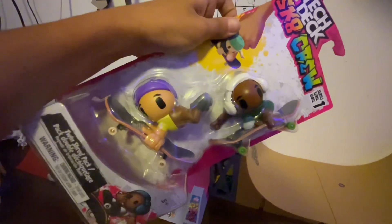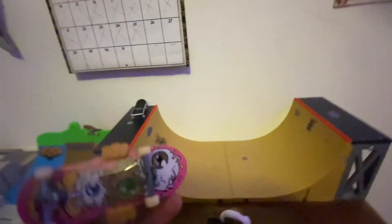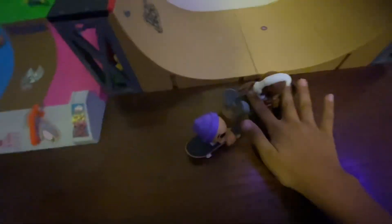We're going to be playing with them, seeing how they work, and I'm going to rate them too. I'm going to open these — I'm so excited. So if you guys don't know what these are, they're literally just skaters attached to normal fingerboards.